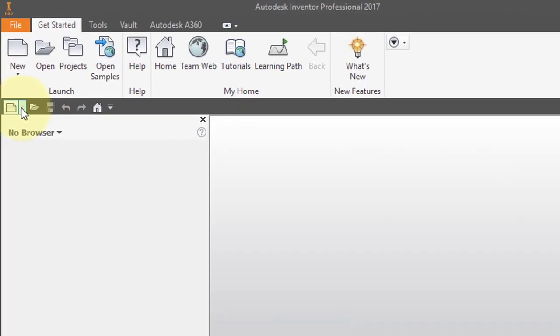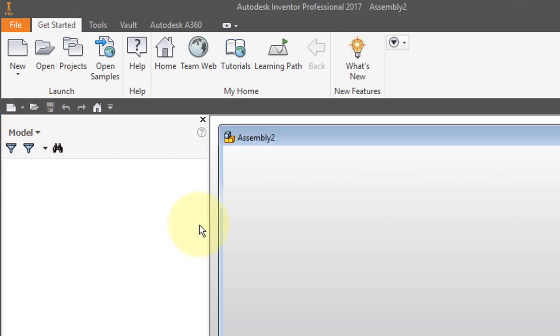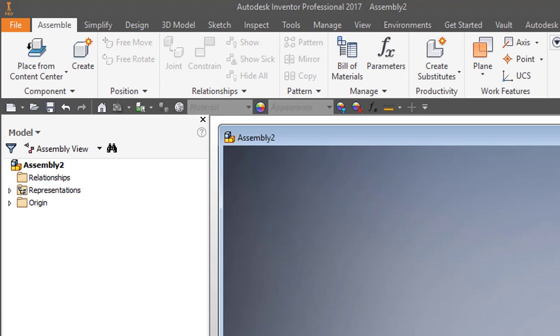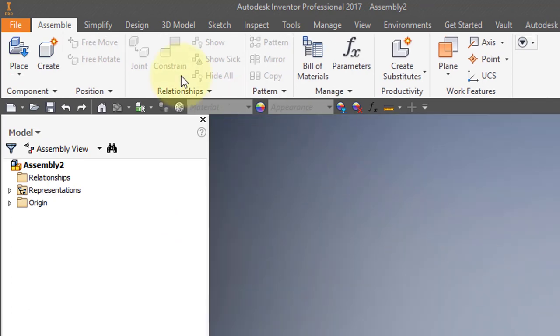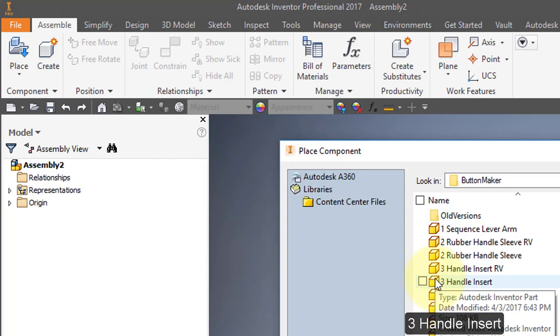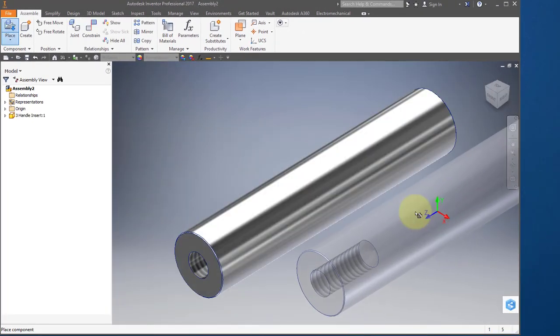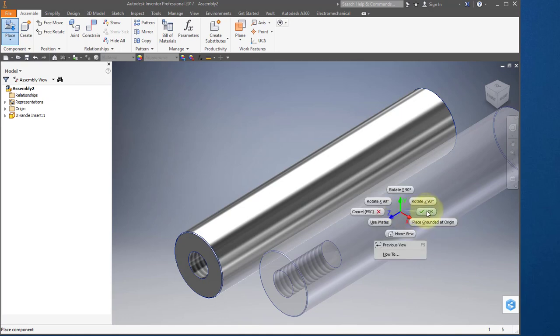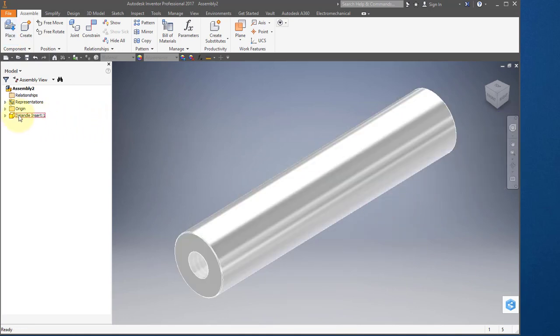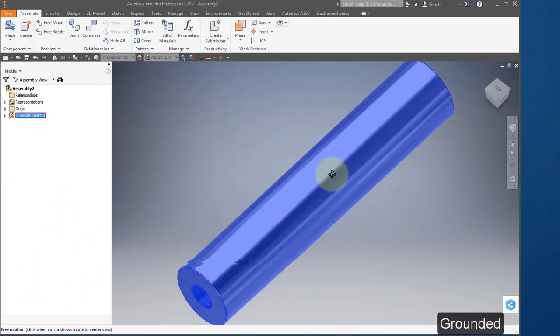I'm going to start out by creating a new assembly. I'm going to place a component — I'm going to place the handle insert, number 3. Set it down and right mouse button OK. I'm going to hover over the part, right mouse button, and ground the part so that it is grounded.